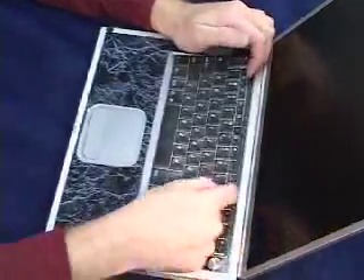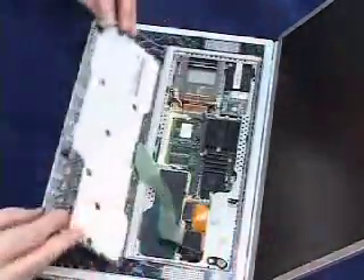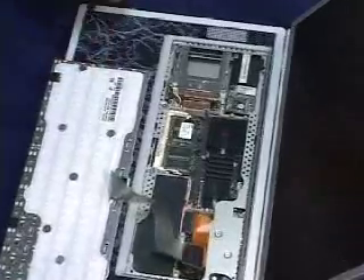Remove the keyboard by pressing in on the two release clips. Set the keyboard out and onto the trackpad.